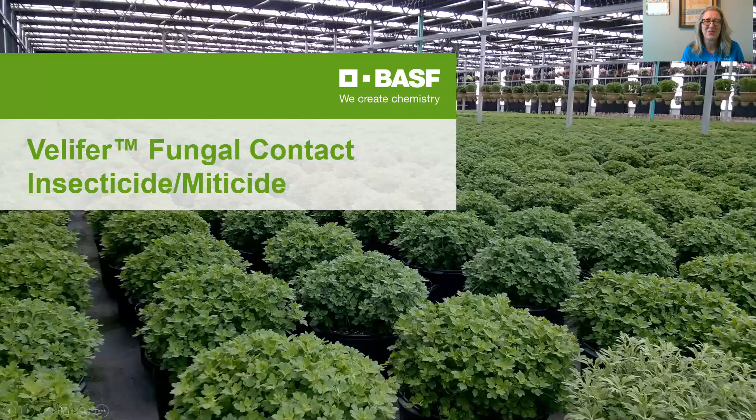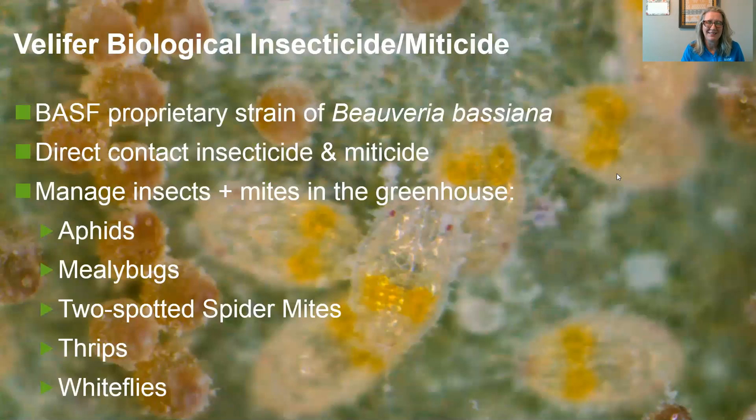This is Jen Browning in tech service with BASF, and today I want to give you a five-minute overview of Velifer fungal contact insecticide and miticide. This is a BASF proprietary strain of Beauveria bassiana and it's a direct contact insecticide miticide.